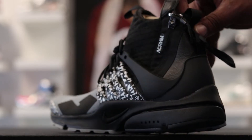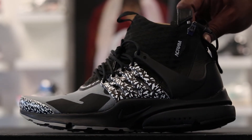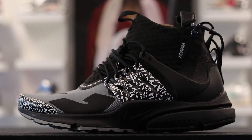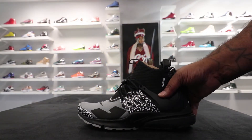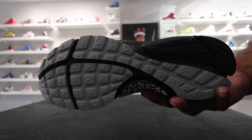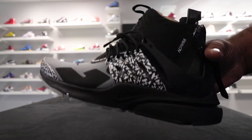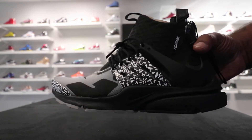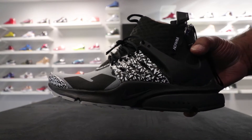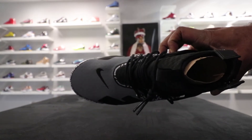Let me know what y'all think, how y'all feel about it. Looking at the bottom, you see you have the all-black mixed in with the gray — silver, whatever you call it. I like that stealth look, that's what I'm a fan of.